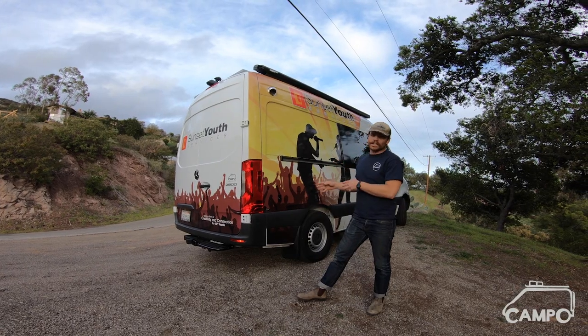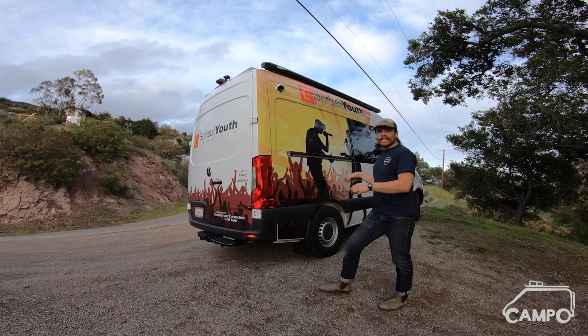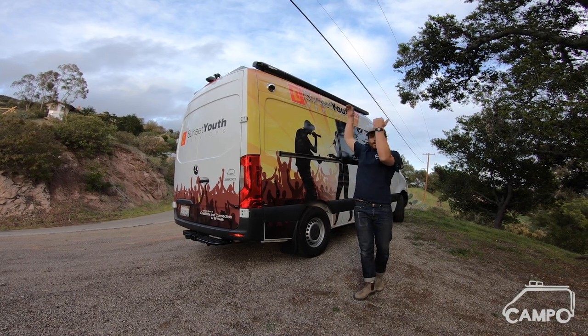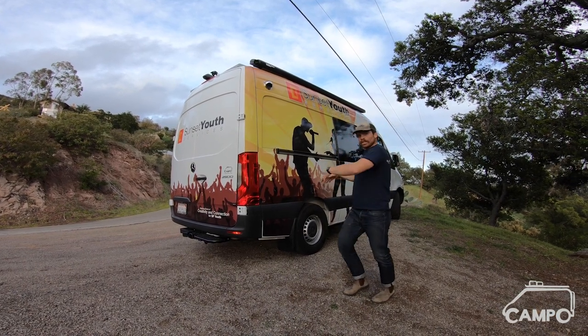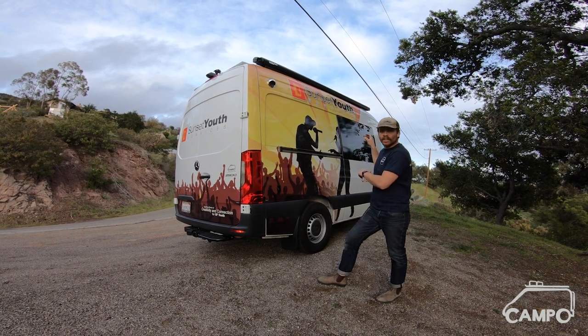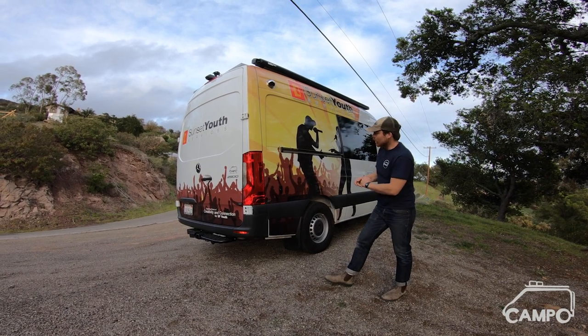As far as exterior mods are concerned, we have the FADS awning — the one that mounts directly to the Mercedes factory rail. The idea behind that is we're going to be able to pull this awning out and folks are going to be able to hang out here, maybe listening to audio via the headphone jacks coming out of the vehicle.